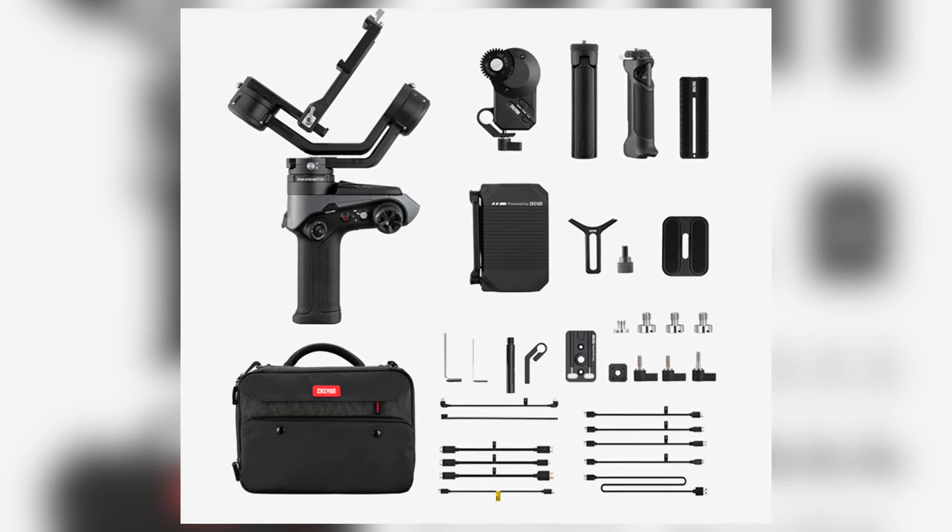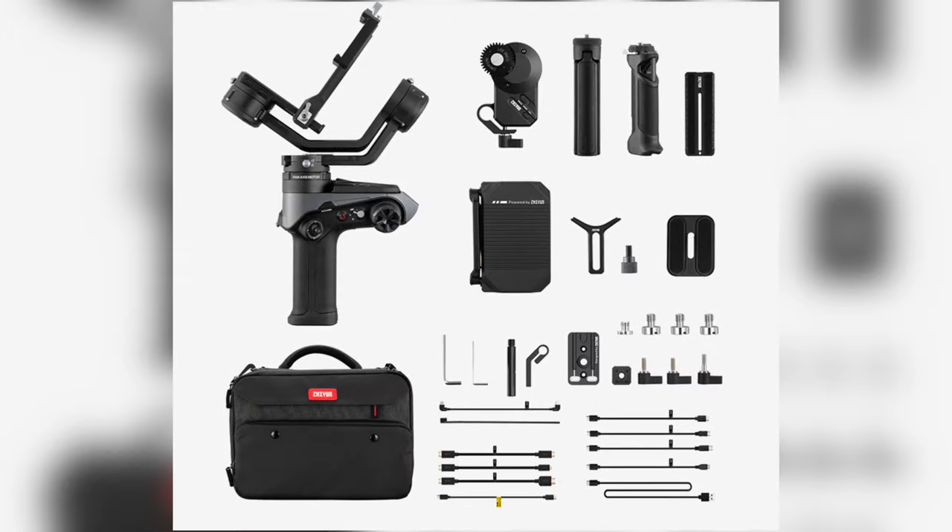Since we're talking about the pro combo, it costs $900. It includes the wireless video transmission system, follow focus, some other things like a proper bag. But I don't really see a reason to buy it.